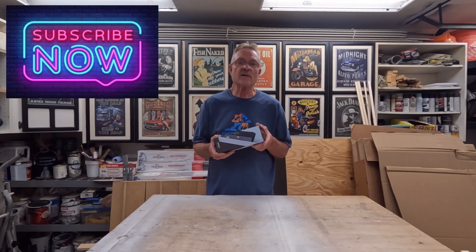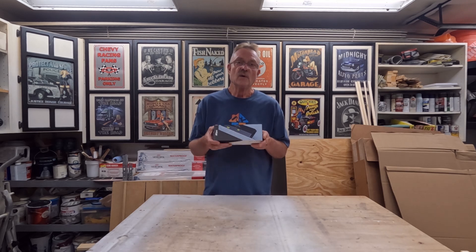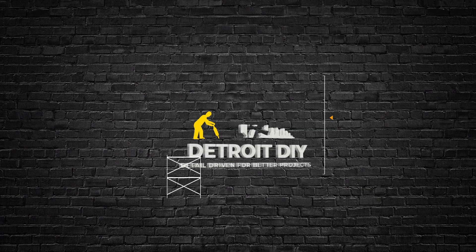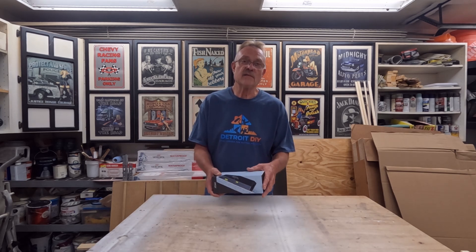Today we're going to be talking about the Milesy DP20 Pro bilateral laser distance meter. This is a pretty cool tool — to put it in layman's terms, it is basically a digital tape measure with a lot of super cool functions. Hi everybody, I'm Jim Derdorf and this is Detroit DIY. Let's get this thing unboxed and have a look at it.